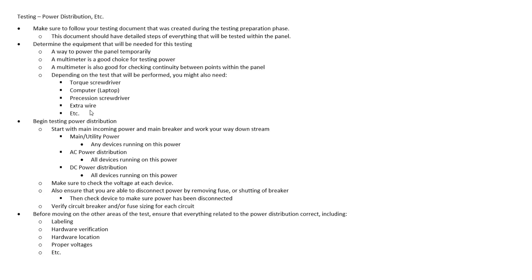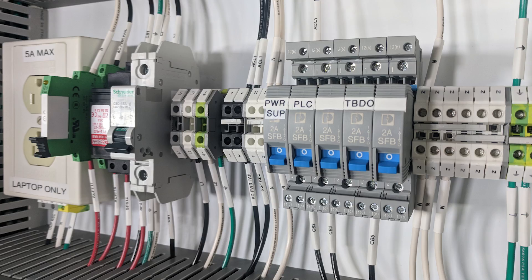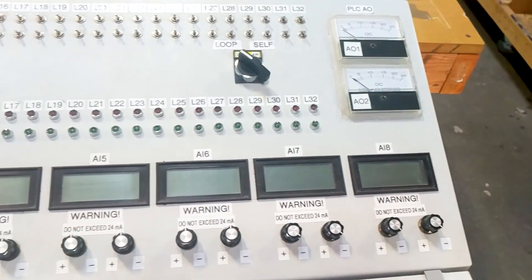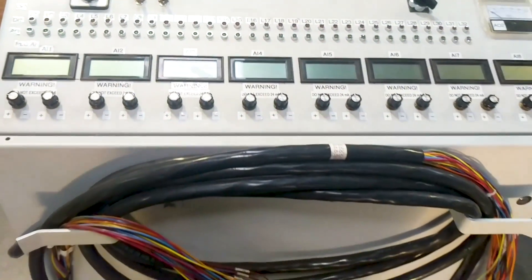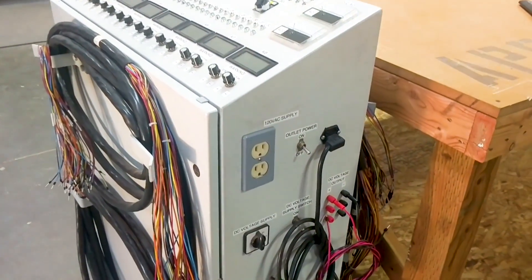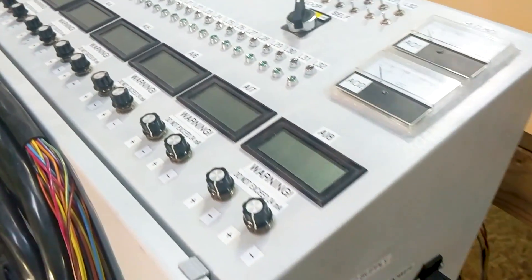Once we have all this hardware determined, we can move on to the actual test. We always like to start with power distribution testing when we begin these factory acceptance tests. A good way to do this is to start with the main incoming power and then work your way downstream from there. So we're going to start with main utility power and then any devices running on this power, such as your power fail relay or an outlet in the panel — things that are typically run right off utility power. If utility power dies, these things are going to die as well.